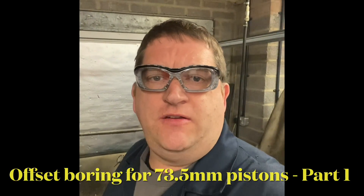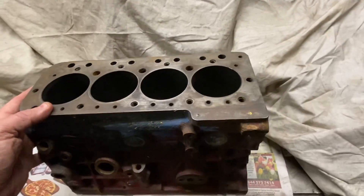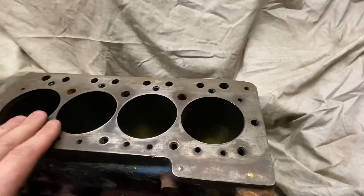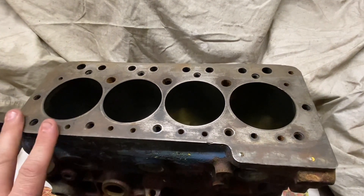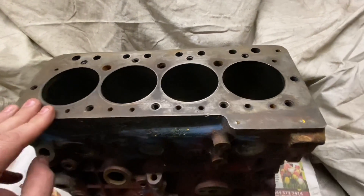Hi YouTube, it's AC Dodd here again. Join me back in the workshop where we're going to offset bore a 1275 block to 73.5mm. A customer sent me a block in — he wants it bored out to make it 1380cc, so we've got to do a few checks and then offset bore it to 73.5mm to suit pistons which the customer supplied.